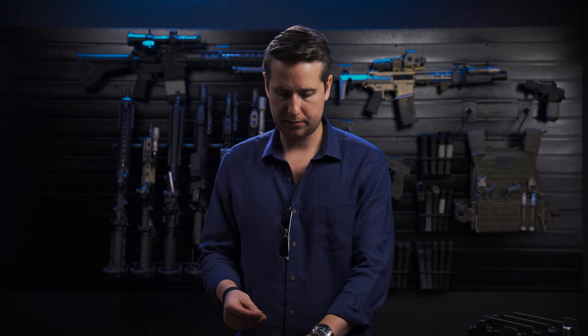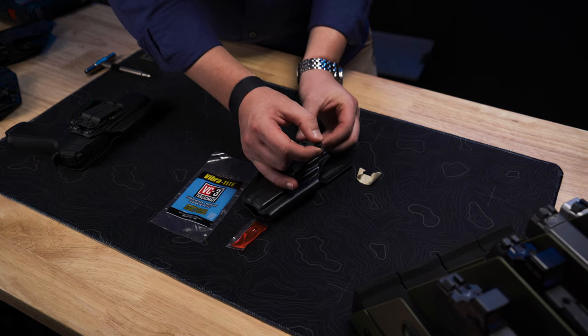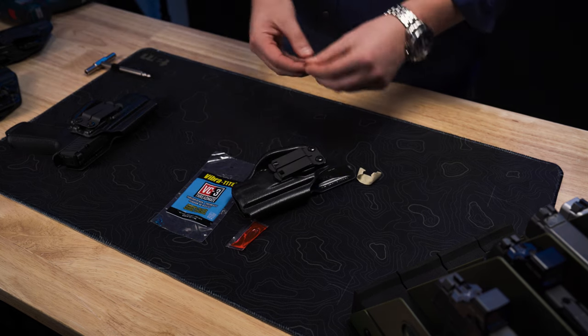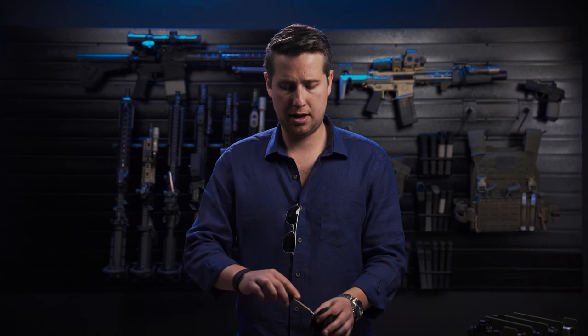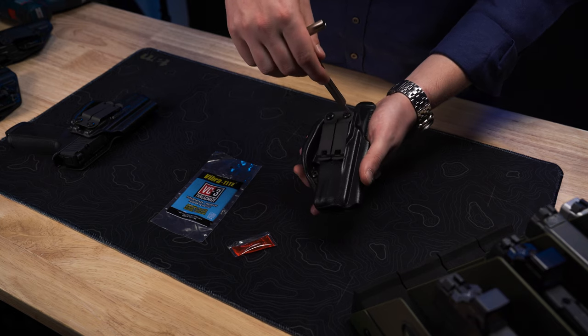Do the same thing on the other side of the holster. Once you've got that done, put it back inside your waistband, adjust it, make sure it's there, and then take your screwdriver and tighten it down more. Put it back inside your waistband, see if it fits right, and then tighten it a quarter turn just to make sure it's really secure.